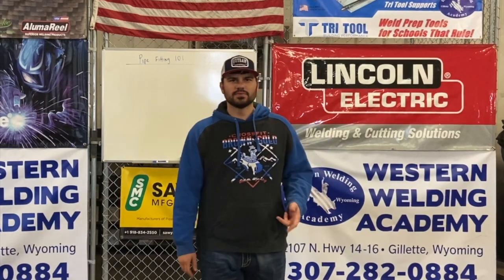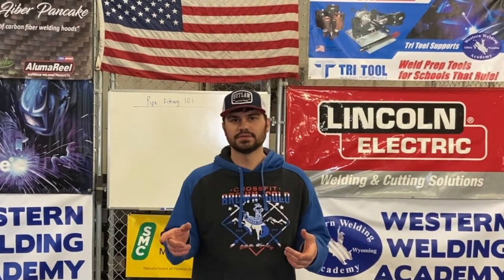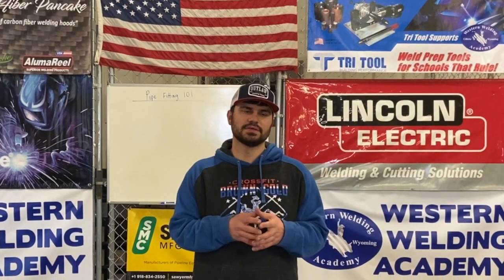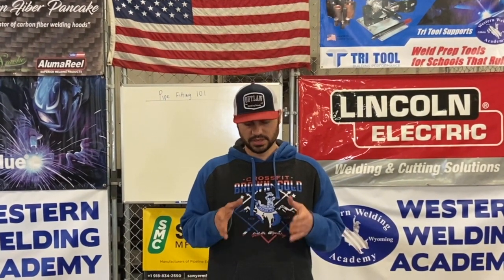Welcome back folks, Western Welding Academy, Tyler Sasse here. Today we're going to talk about tees, reducers, and 45s. In the last video we talked about 90s and some of the takeoffs and how to put them on and keep them square. Today we're going to talk about 45s first, then reducers, and then tees. These are some of the tricks we've learned along the way to help us from making mistakes when we're doing a layout and piping planning.